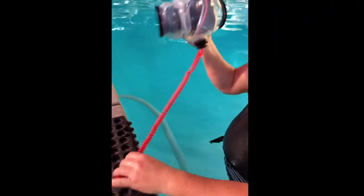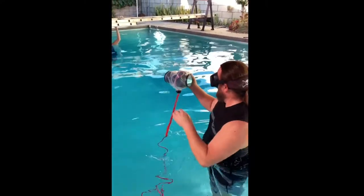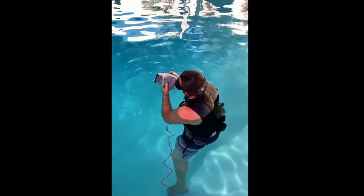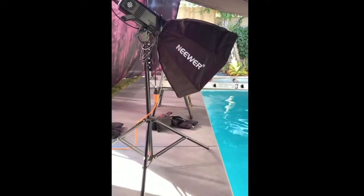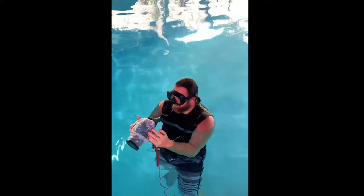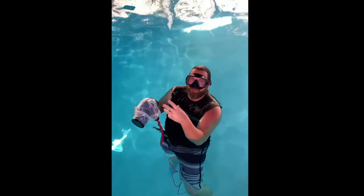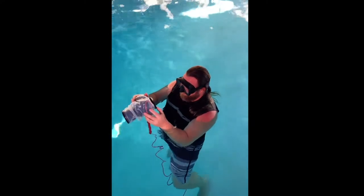All right, let's try this out. In terms of taking the shot, everything's the same. The buttons are where they're supposed to be. I'm getting the results I normally get, but there's just a learning curve to learn how to do this again. But in terms of the actual shot, I'll take it.